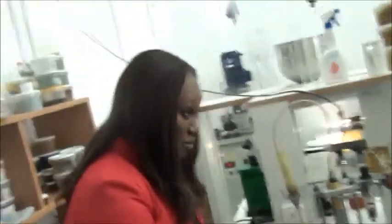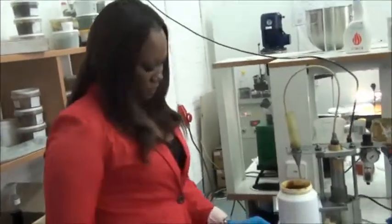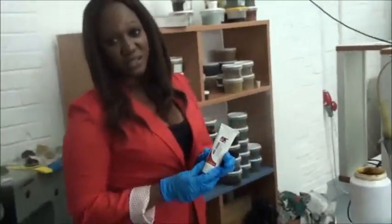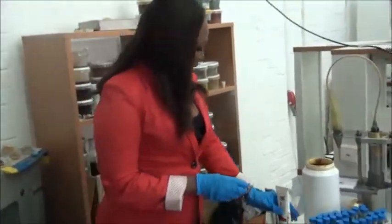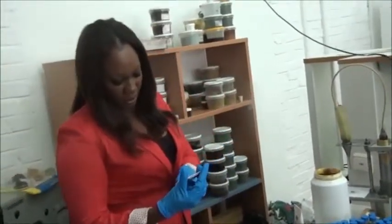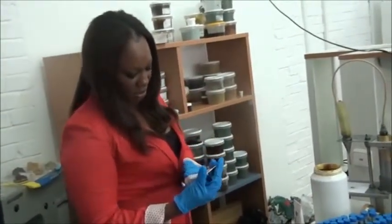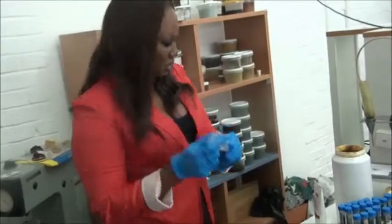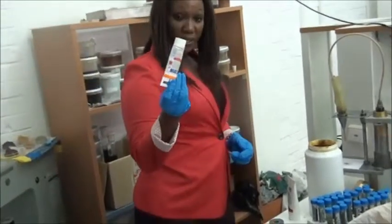This morning we are going to demonstrate between BMP Auto's synthetic grease and another grease, which is ceramic paste from Germany.